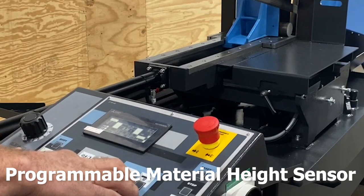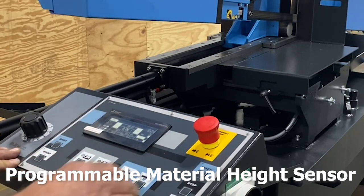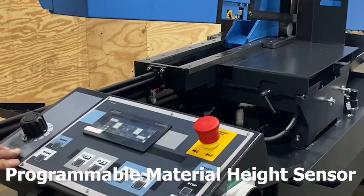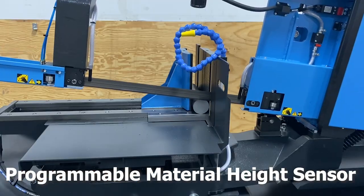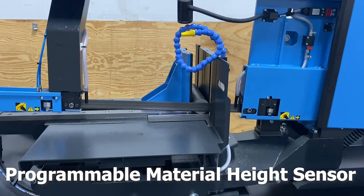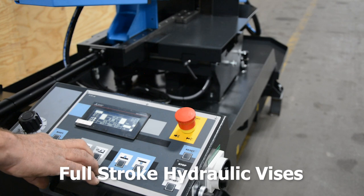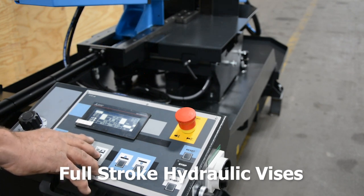Programmable material height sensors prevent colliding material into the blade. Full-stroke hydraulic vices can be positioned either side of the band, allowing maximum clamping close to the cut line, eliminating material movement and tooth damage.